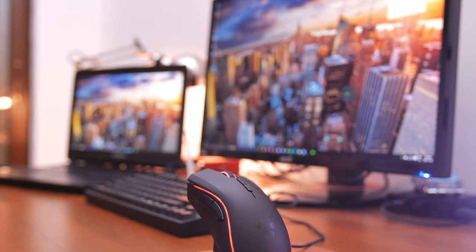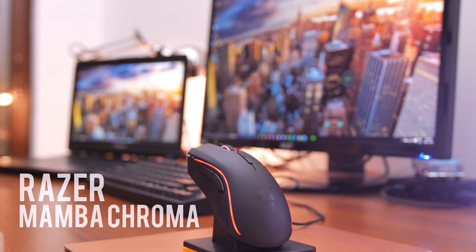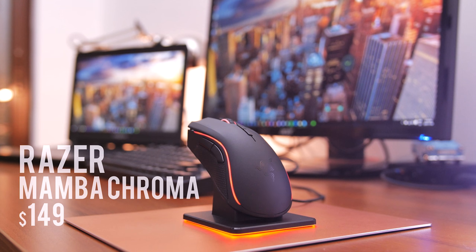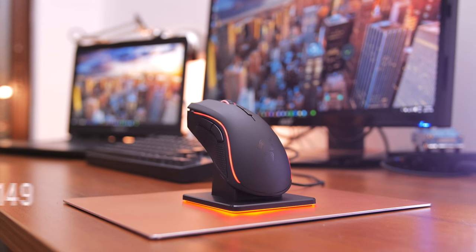The Razer Mamba Chroma is on the review table today, which Razer claims to be the best wireless gaming mouse. And after just putting my hand on it and going through a quick CS:GO match, I was super pleased with the ergonomics and build quality.